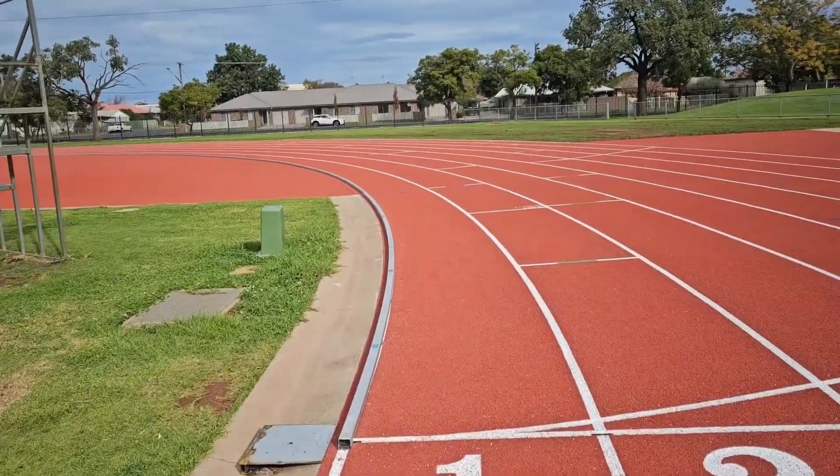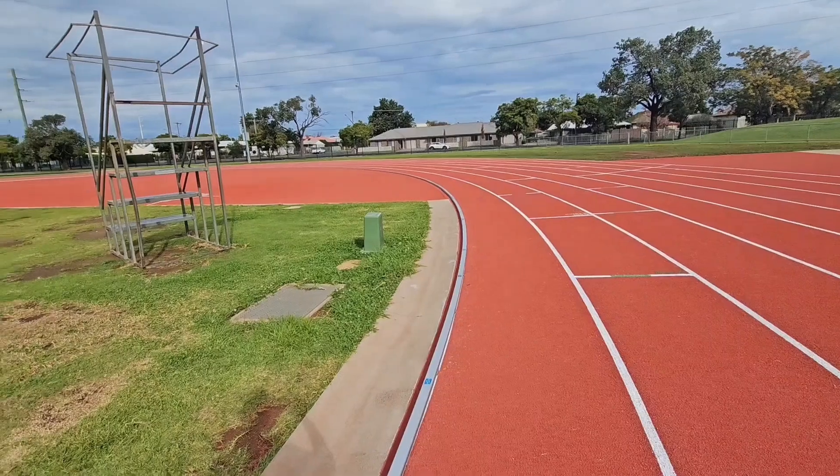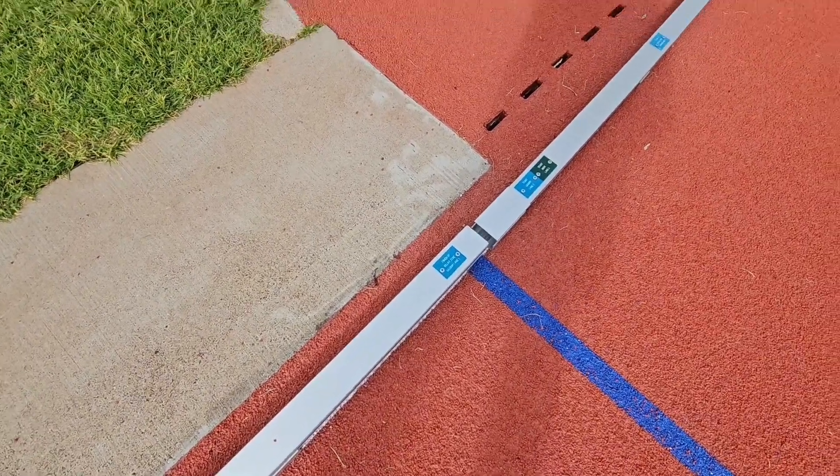One mile in metres is 1,609 metres, so I'm just going to step out metres further than the 400-metre track, so that 4x400 equals 1,600, plus the extra nine metres. I can't see a one-mile marker, but this will do — one metre before that 4x400. Alternatively I could step back nine metres and start there. In fact, that's probably what I'll do.